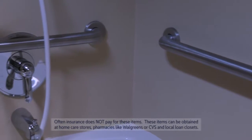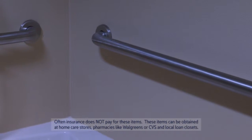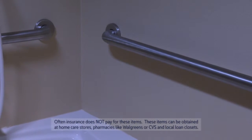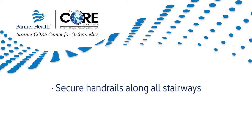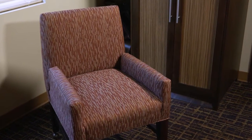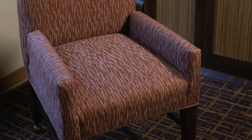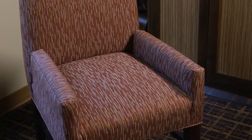Special equipment may help you have a safer and easier recovery. Securely fasten safety bars or handrails in your shower or bath — the grab bars will help you steady yourself especially when getting in and out of the tub or shower. Secure handrails along all stairways. You should have a stable chair for your early recovery with a firm seat cushion, a firm back, and armrests to make transitions safe and easy.